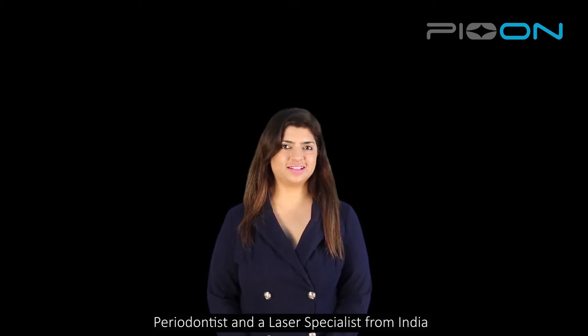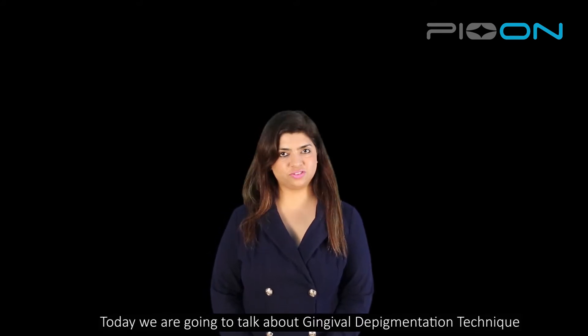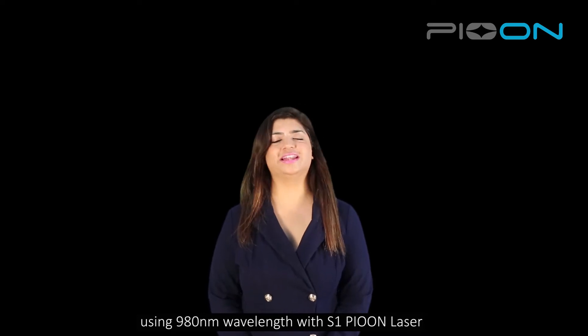Hello everyone, I'm Dr. Sana Parishita, periodontist and a laser specialist from India, and today we're going to talk about depigmentation technique using 980 wavelength with S1P on laser.